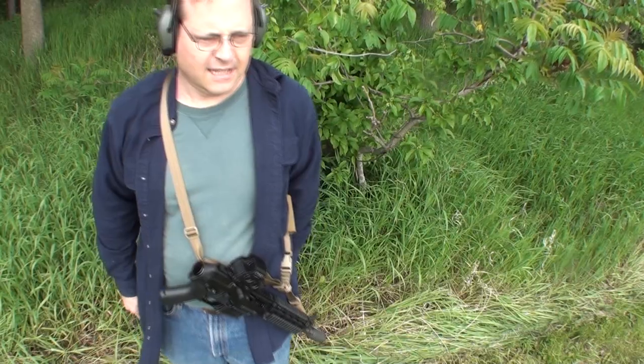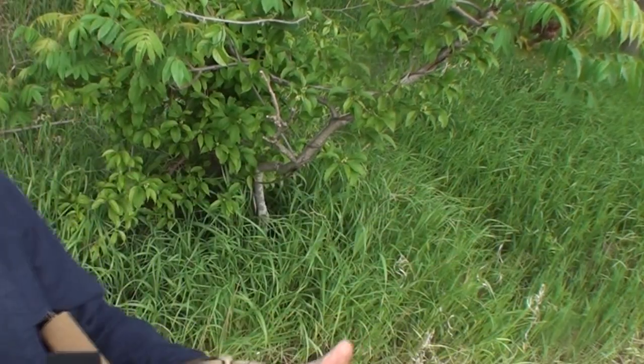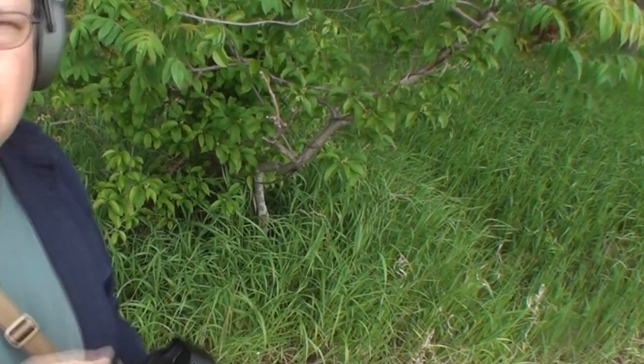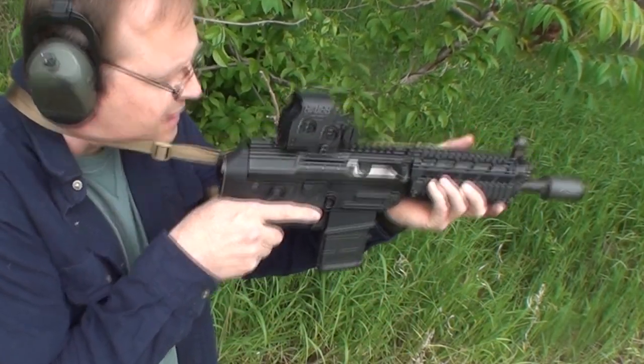Look at how handy this thing is — you just hang there all day, walk around in the woods, whatever you want. You can actually drive around on a four-wheeler like this, and since it is technically a pistol, there are a lot of places you can do that legally.